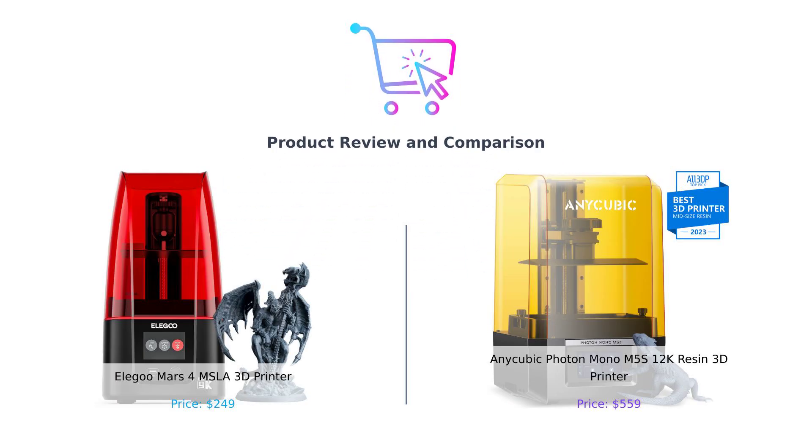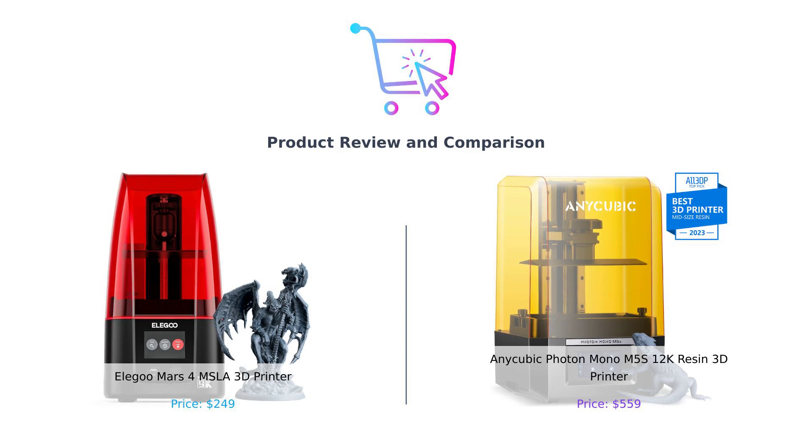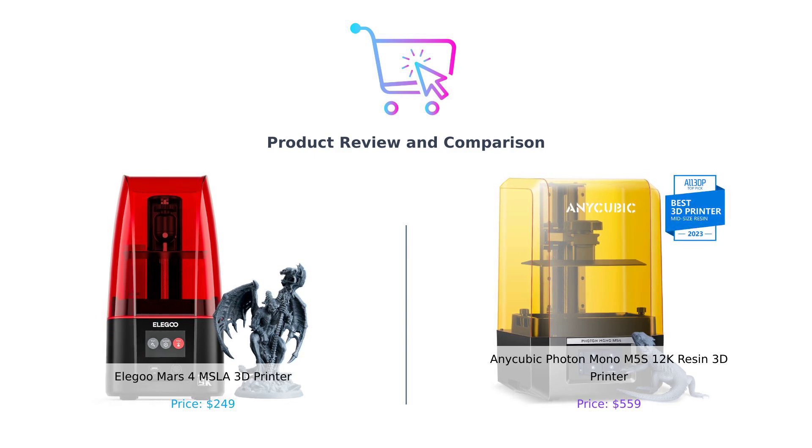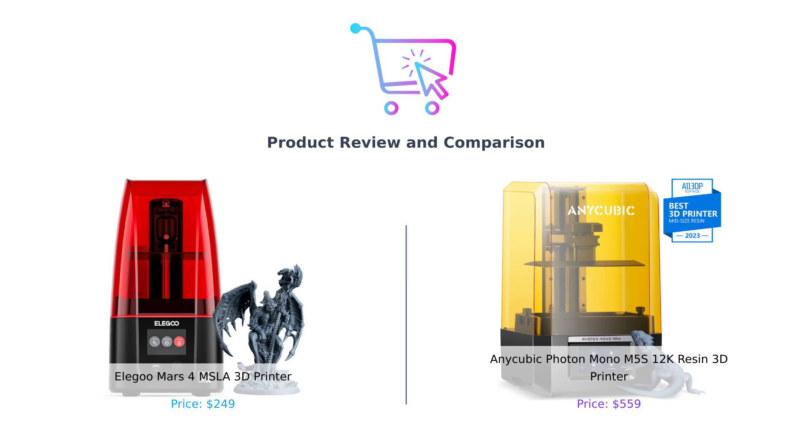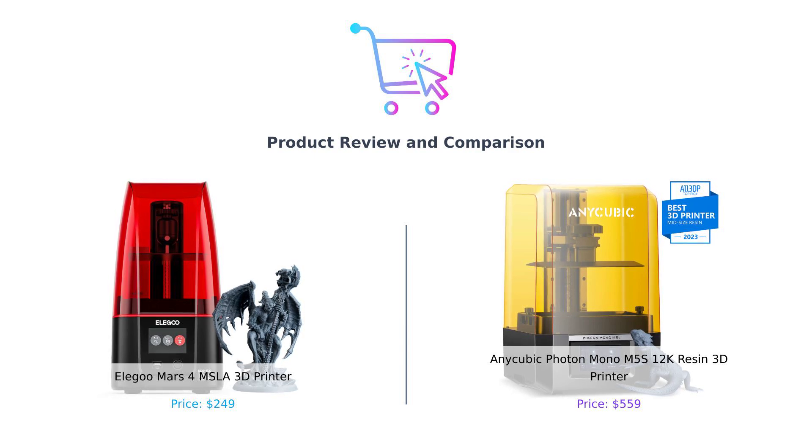Hey there smart buyers! Welcome back to Buy Smart, the channel where we help you make the best purchasing decisions without breaking the bank or your sanity. Today we have a resin 3D printer showdown between two titans in the market. On the left we have the Elegoo Mars 4 and on the right the Anycubic Photon Mono M5S. It's a battle of the resin giants folks, so buckle up because we're going to dive into the nitty-gritty details and see which one deserves a spot on your workbench. Let's get started.